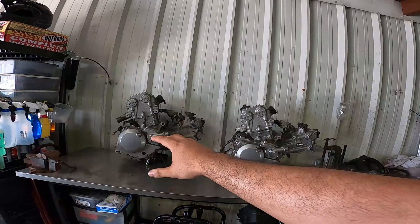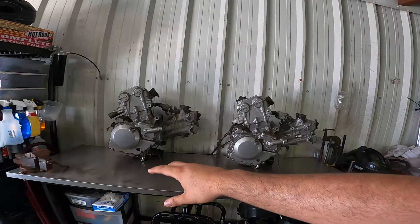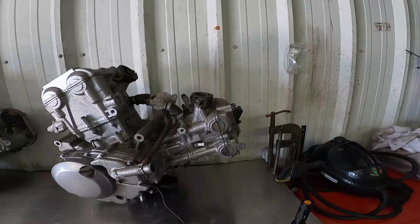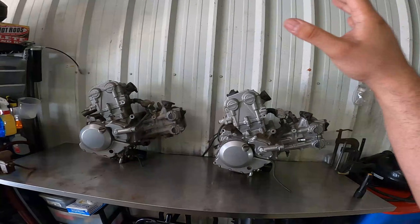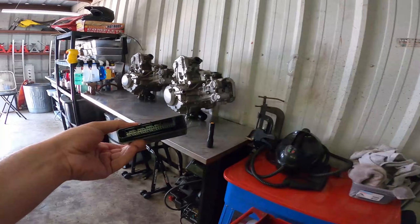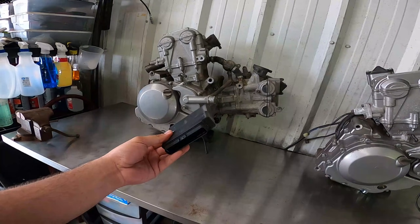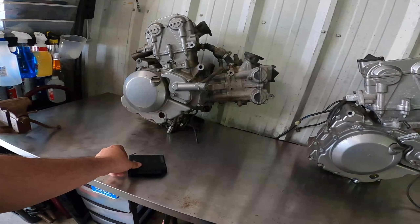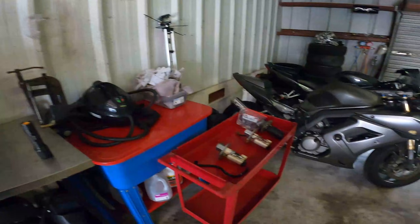When it comes to compatibility, it's pretty simple: 2003 to 2006 motors stay in 2003 to 2006 bikes and do not go in 07-09s. However, 07-09 motors can actually fit in 03-06s — the only thing is you'll have one spark plug port that's not in use, but you can put a bolt there if you don't want to see a secondary spark plug. This motor will work just the same in 03-06 models.